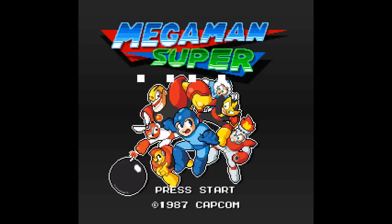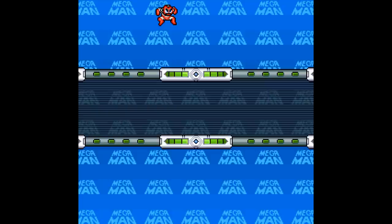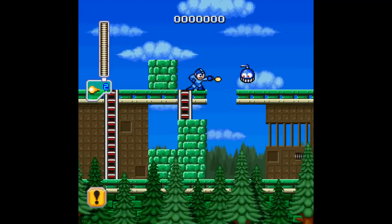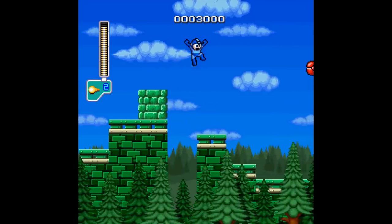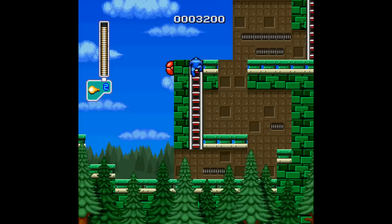Now this one looks cool. Some of you that watch regularly — I was checking out the games on the Switch for their service and I checked out the Genesis one of Mega Man and it was a little rough. Mega Man — the deadly Cutsman. Isn't this just Wily Wars? Yeah, but Wily Wars had some problems. This kind of has a nice visual identity to it — a nice mix of SNES and NES style. This looks pretty legit to me.